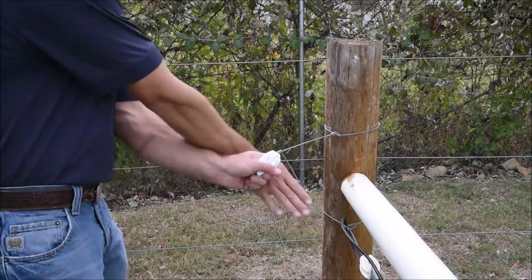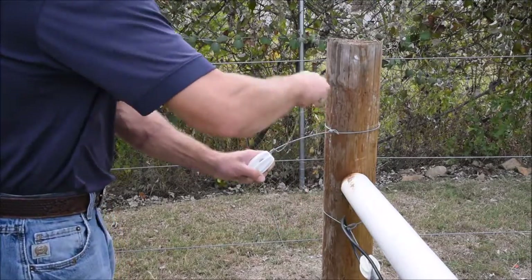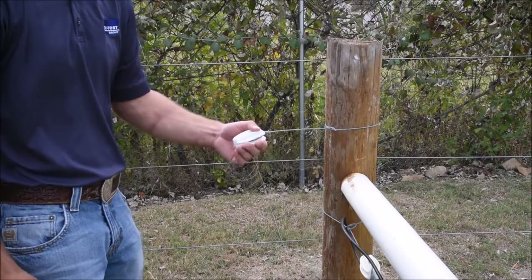Once again, we come backwards, reach around the other side of the insulator, and crank our handle down towards the post — it breaks off nice and clean.